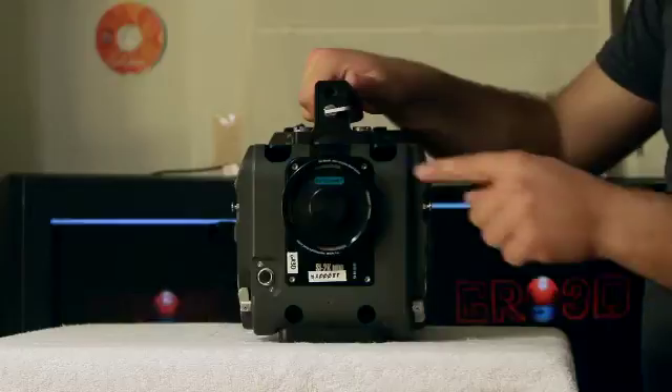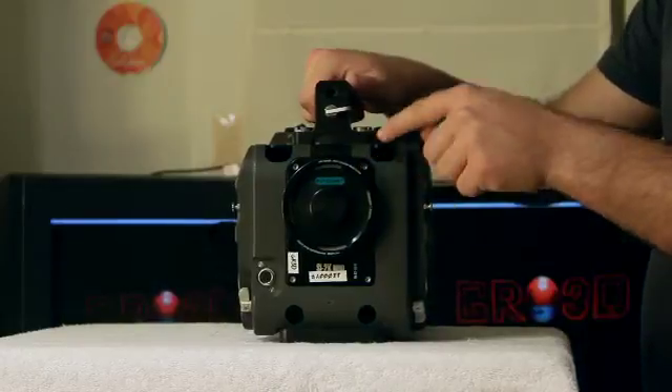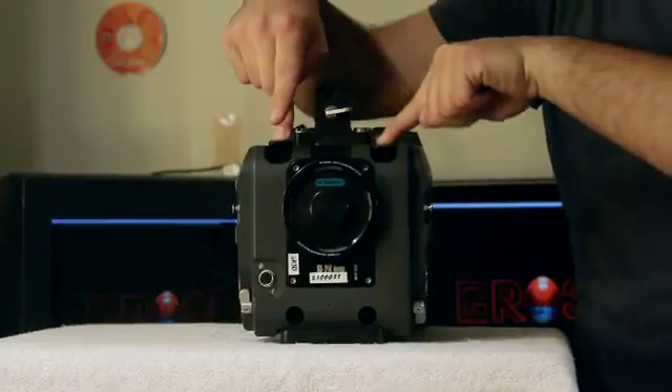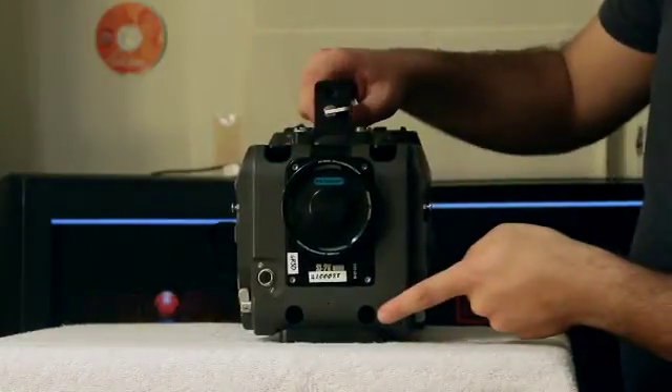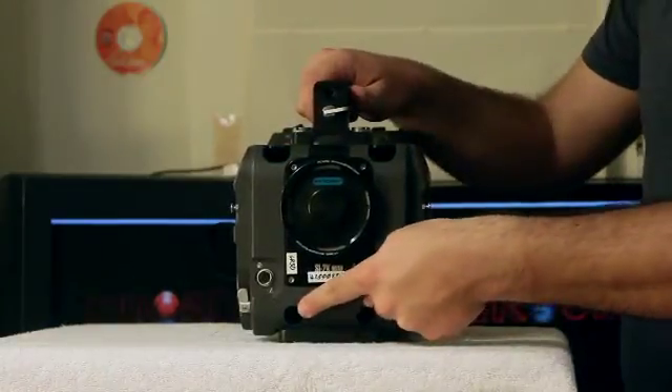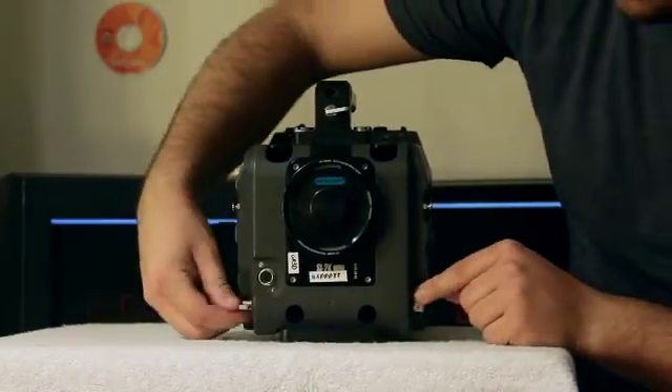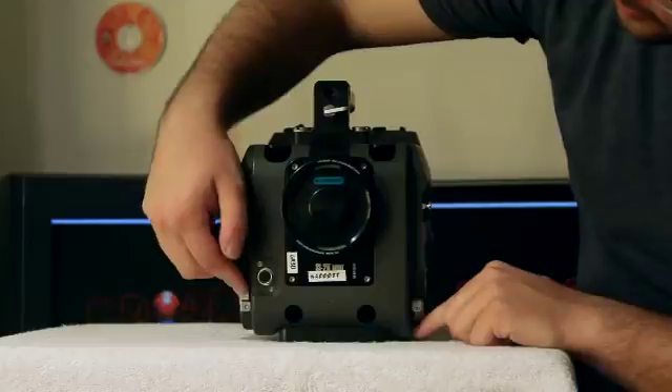In front of the camera, we have our SI2K Mini, our locking mechanism, our attachment for 15mm rods, and our locks for said rods. In addition, we have a lens port.